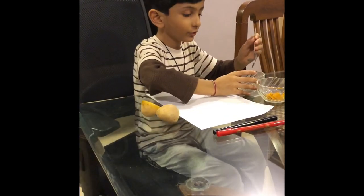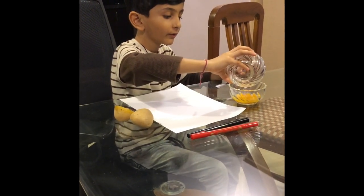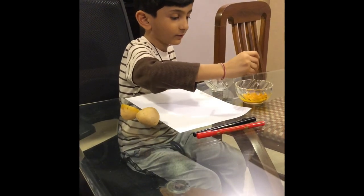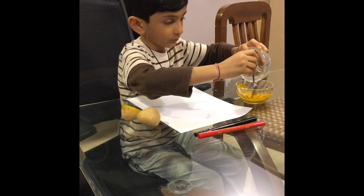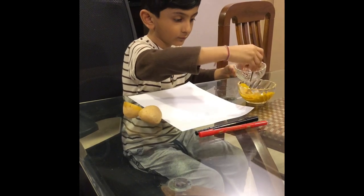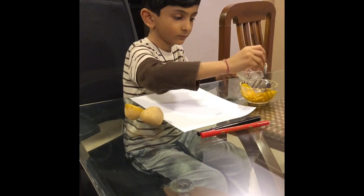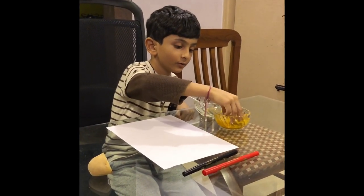You need to put the water in the turmeric powder and mix it. Then you need to dip a potato in the paste.